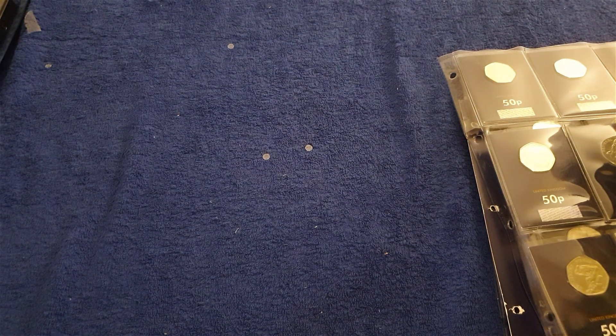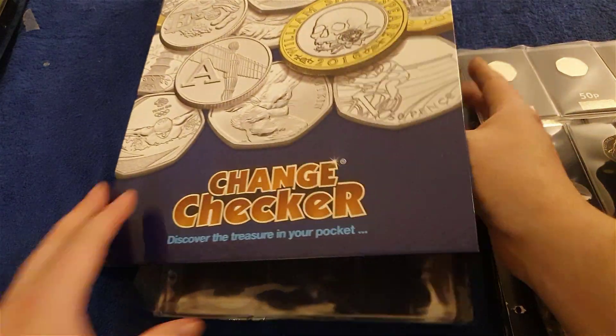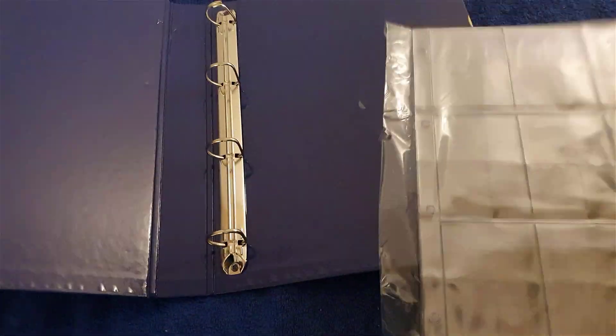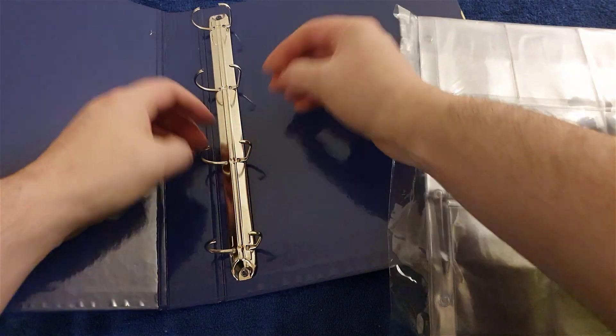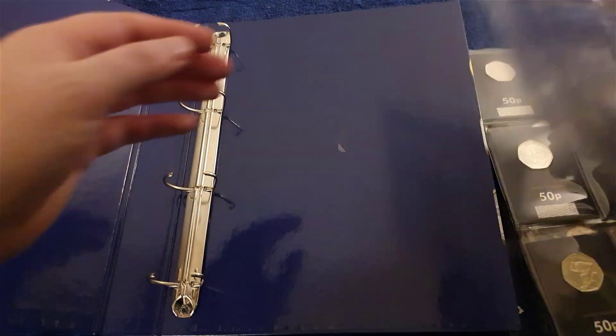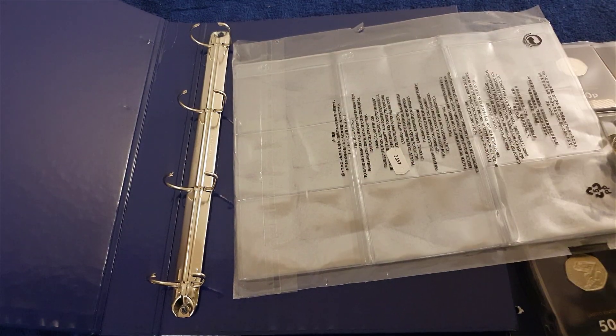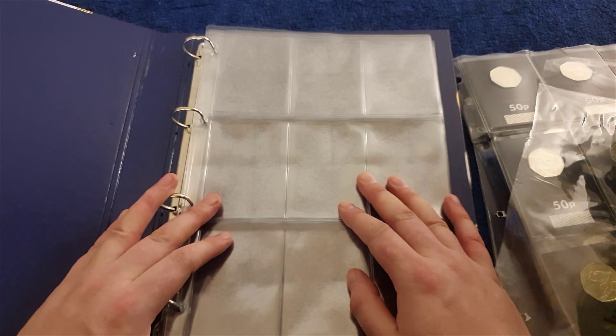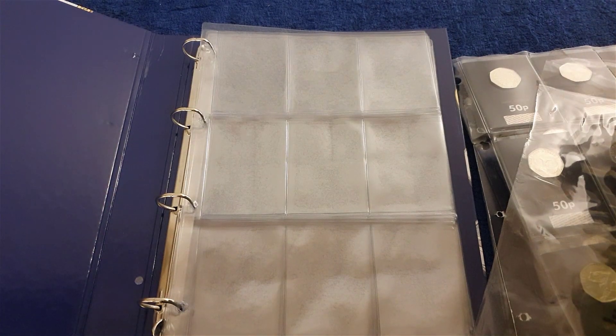All we need to do now is this — I'll do the old speedy-uppy or chop-change thing and we'll hopefully have these inserts in the folder. And by the magic of editing and television, that's all done. Fantastic.